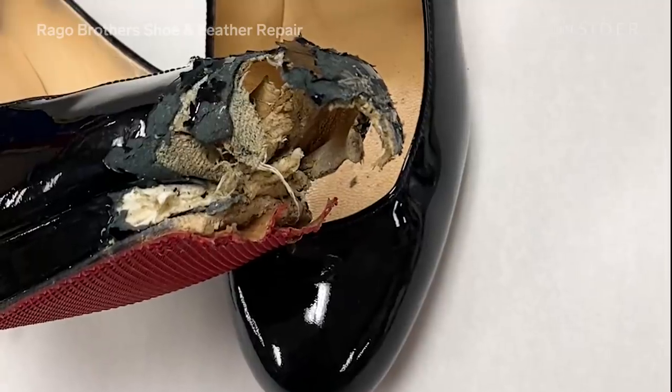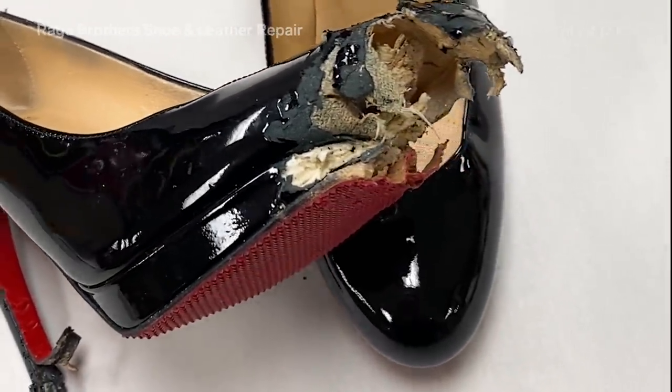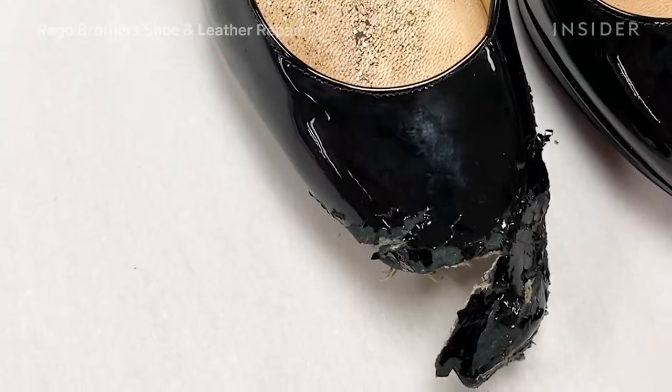When they came into us, the platform was halfway chewed off. The top of the shoe wasn't there and the heels were all chewed, all had bite marks on it. And you would think that this was an unrepairable shoe.